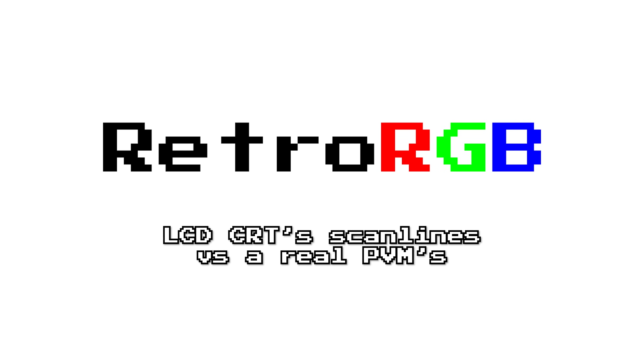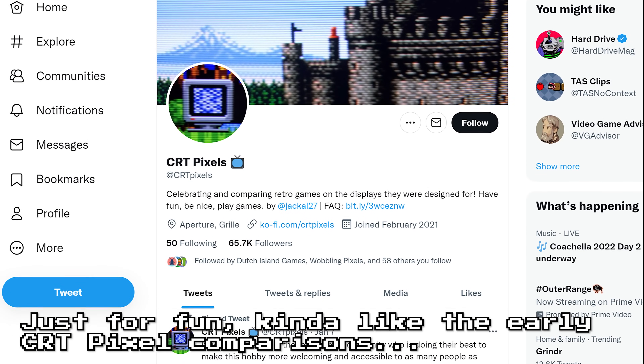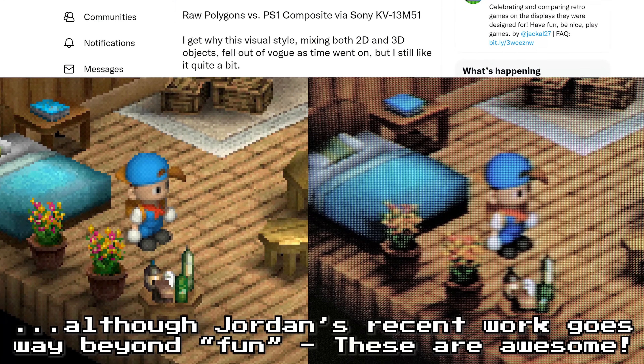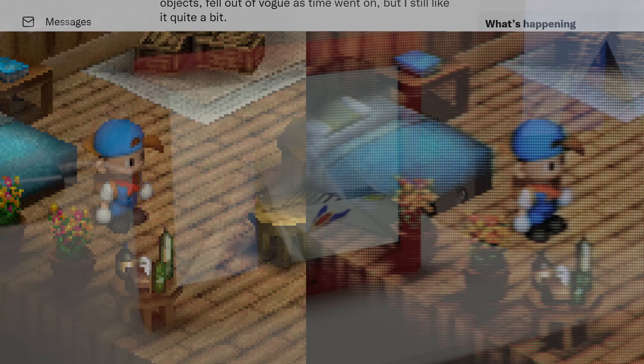We absolutely have to start with a few disclaimers here. First, shooting video of any display — especially CRTs — in a way that represents how your eyes would see it is absolutely impossible with the equipment I have access to. So please don't interpret this as some definitive comparison; it's not. This is just a fun way to give you sort of an idea of what to expect, that may or may not look right depending on compression and the screen you're viewing on.